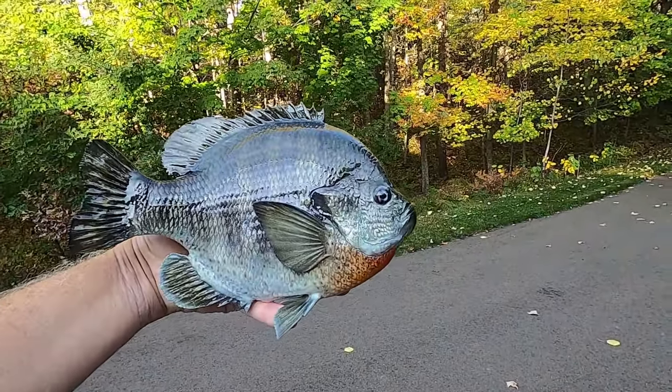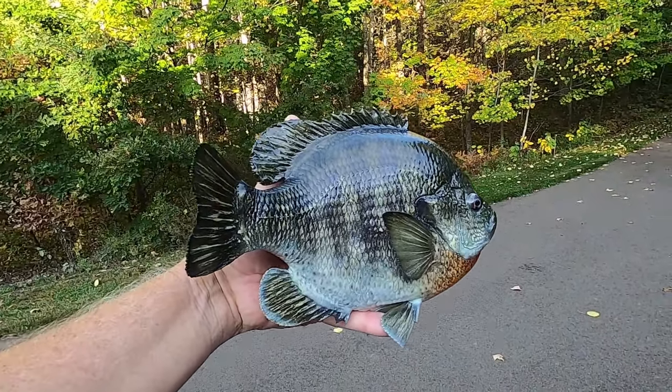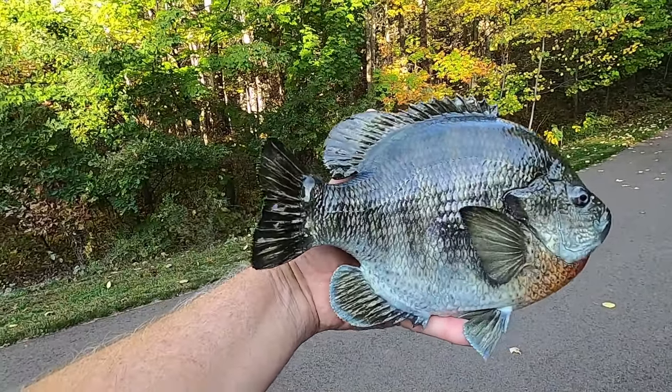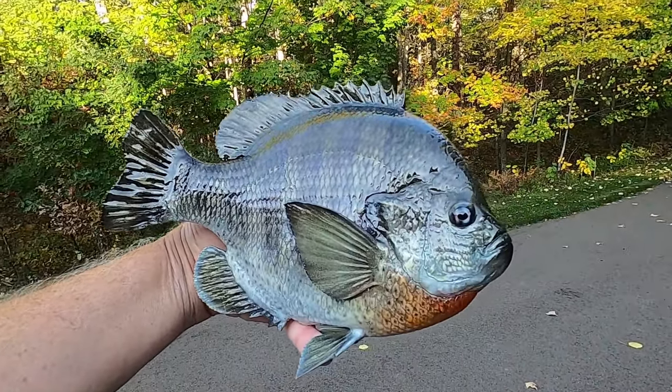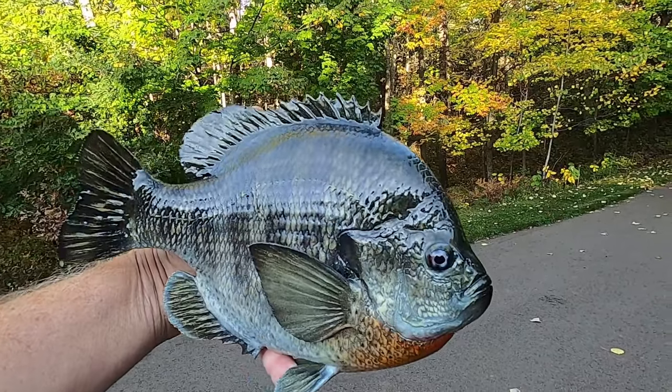So here's our finished fish, all ready to attach to a piece of driftwood or simply put a hanger on the back. I hope you learned something from this video, and I appreciate you watching. Thank you.